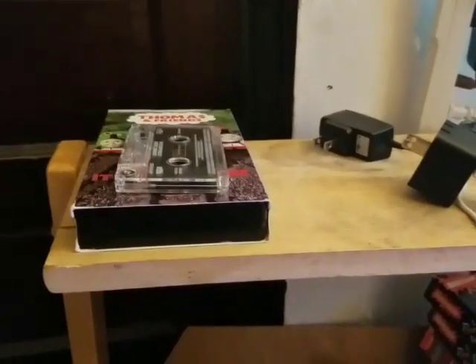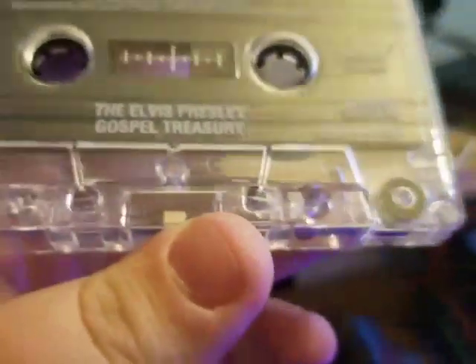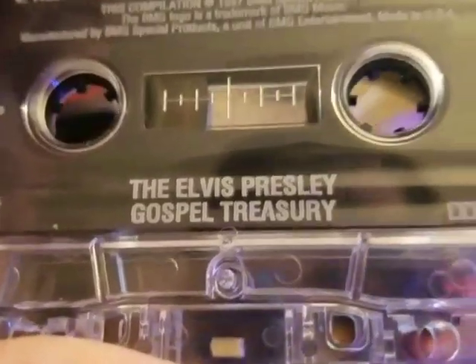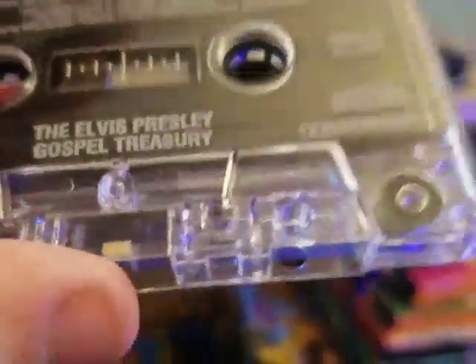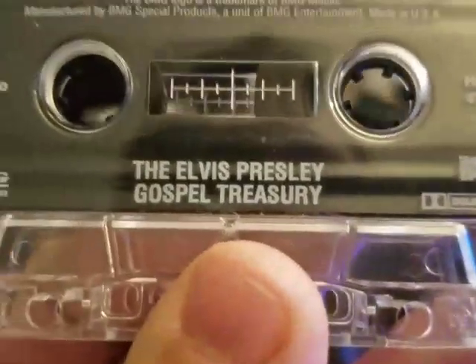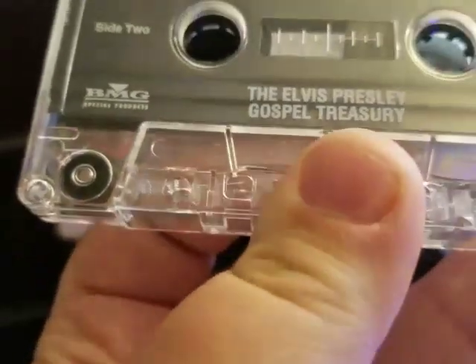Now let's move on to bonus extras. First we have a cassette tape: the Elvis Presley Gospel Treasury. The songs include Sidewander, Amazing Grace, Joshua Fit the Battle, How Great, Farther Along, Milky White Way, and In the Garden. On the other side: Working on the Building, Take My Hand, Precious Lord, Where Could I Go But to the Lord, He Touched Me, There Will Be Peace in the Valley, and Crying in the Trap. This tape works totally fine in the player.